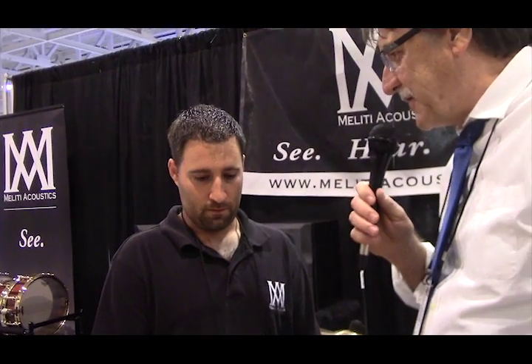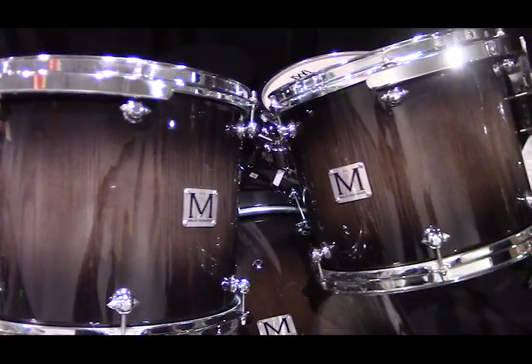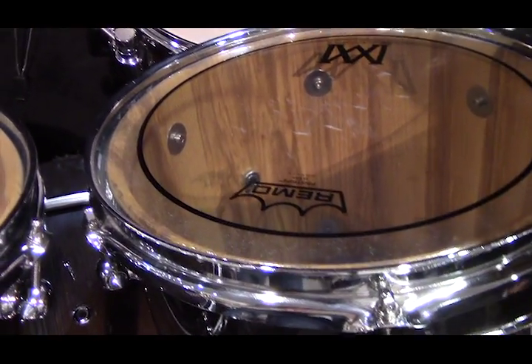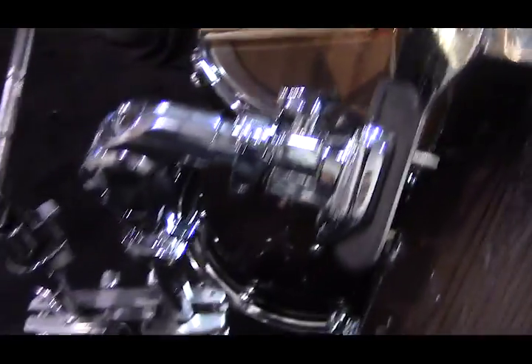What woods have you built with, and do you feel you get the distinct characteristic of each different type of wood with your construction? We do Bubinga — a lot with Bubinga actually. The walnut has a deeper tone. We do the Purple Heart to get the high tones, a little bit more high end resonance. Then we do the ash, which has a lot of low end in it. We've worked with cherry, maple, birch, ash, oak, mahogany, cocobolo, Bubinga, and Purple Heart. We stock 10 different types of woods.